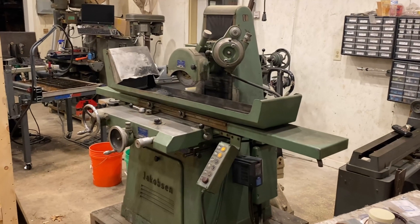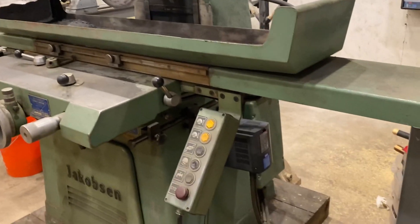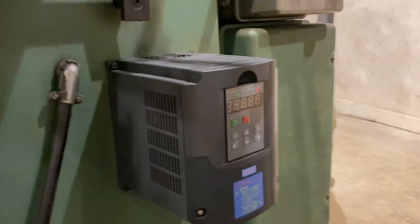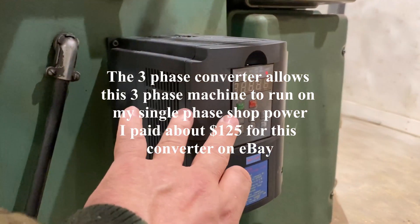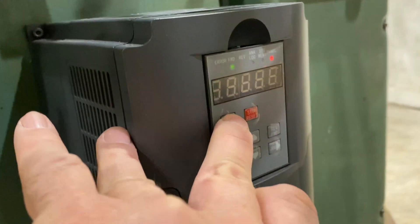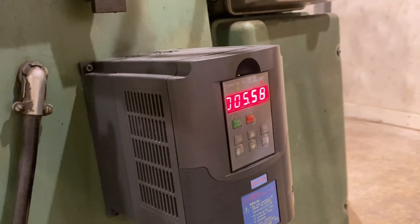Here's the machine. I've got it plugged into a standard 220 socket — that's like 40 amp. This is the phase converter. What you do first is push the little green button right here, and that will run it up to 60. When it hits 60 and holds, that's saying that you've got your three-phase power.